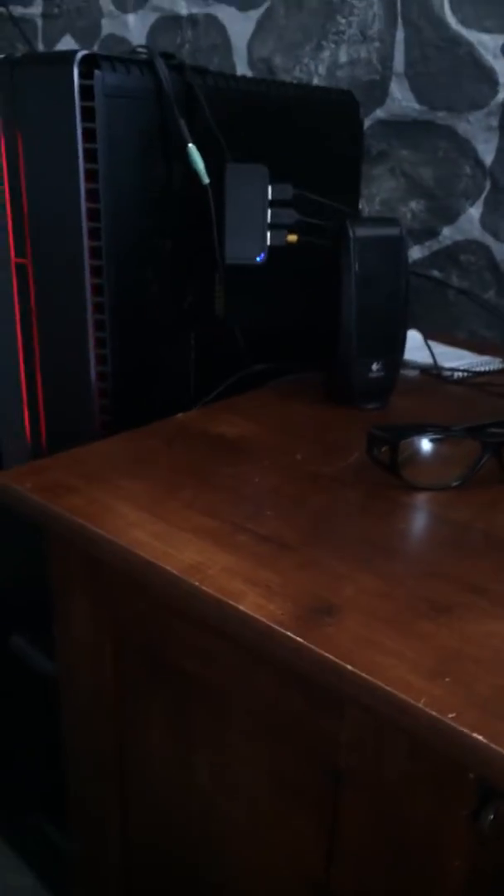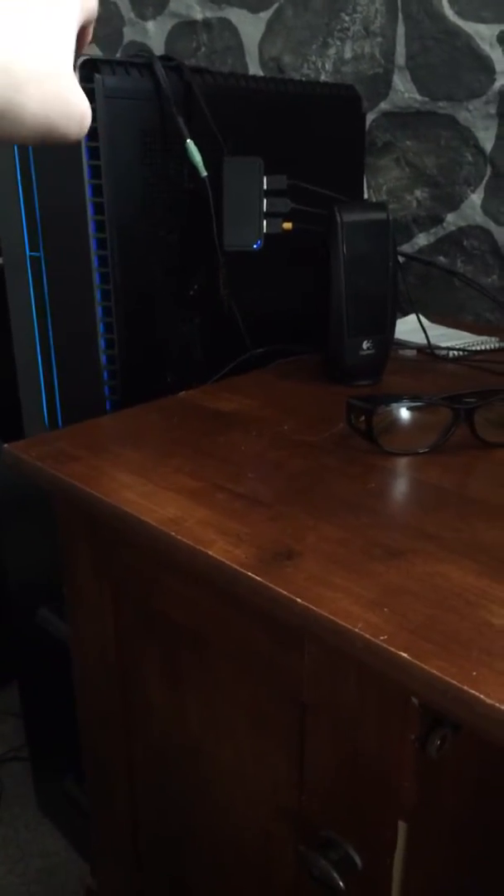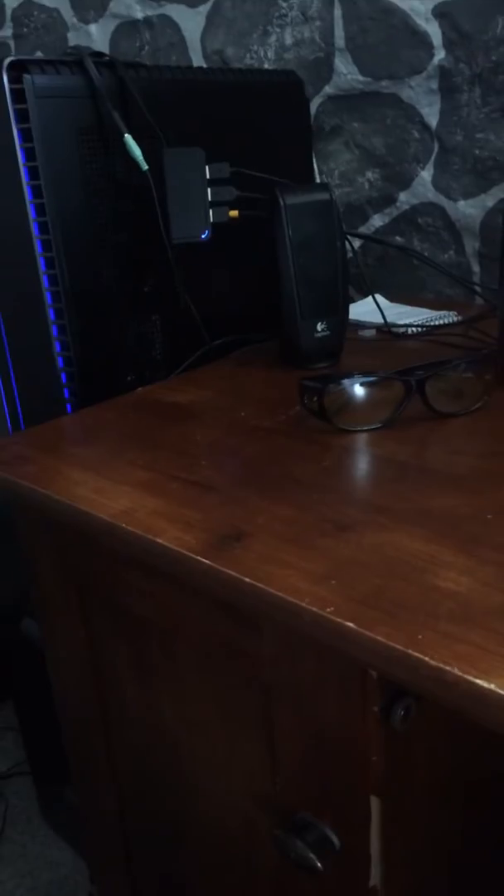I wanted to show my Omen gaming computer tower. It only has two USBs on top and some on the back, but since some stuff needs to be closer, I have a USB hub. I also have a splitter on the Logitech speaker so I can plug in my Xbox One gaming headset. So you guys on Twitch can hear me. Sometimes I use a CB on the button box, but most of the time I use the headset.